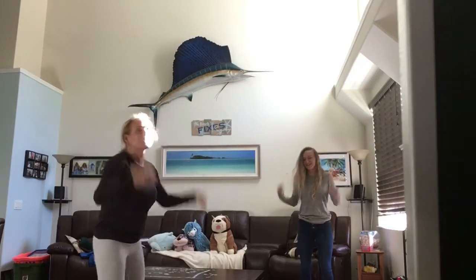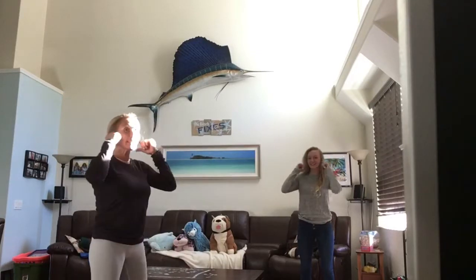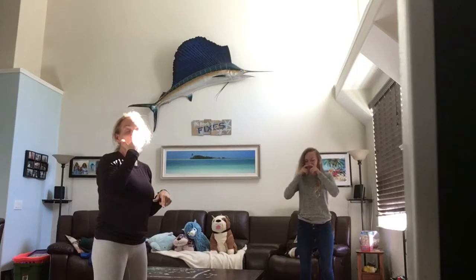Head, shoulders, knees and toes, knees and toes. Head, shoulders, knees and toes, knees and toes. And eyes and ears and mouth and nose. Head, shoulders, knees and toes, knees and toes. All right, one more time.